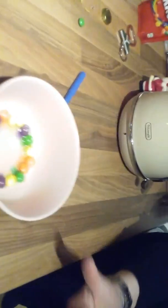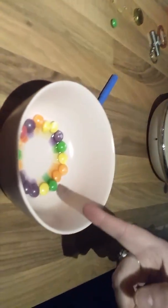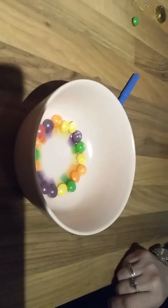So guys, what we've done is we just tried again and we're going to do it in this bowl. That is cool! Look at that. My mom is awesome.